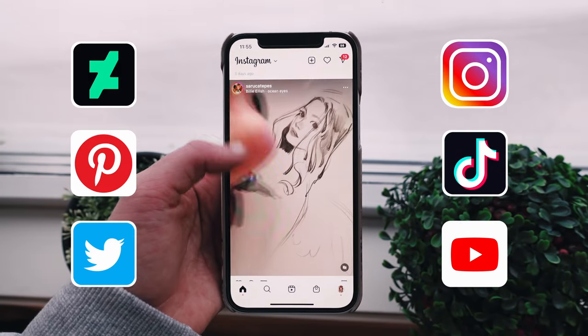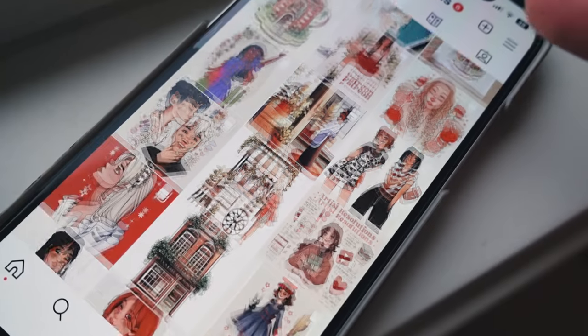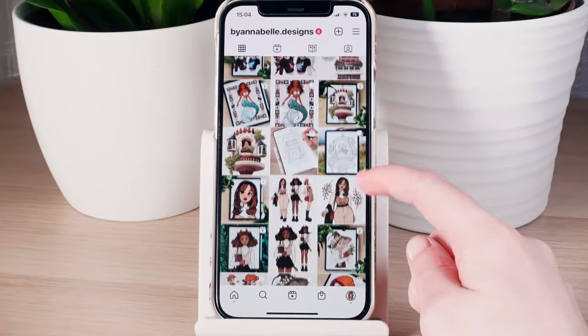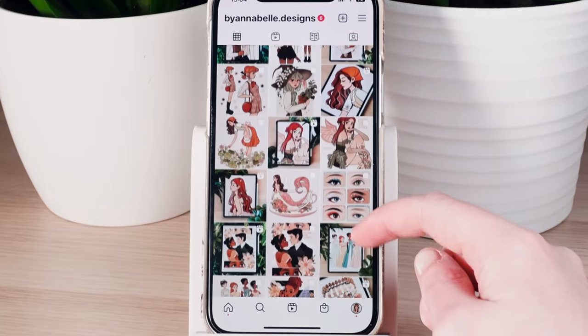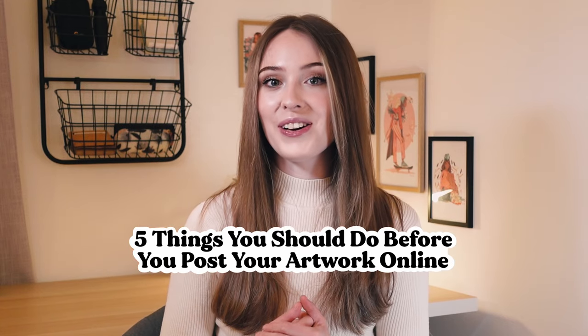It's no surprise that social media has forever changed how artists get exposure for their artwork. Although it can be daunting to put yourself out there, having an entire world at your fingertips and maintaining some form of active online presence can really help you get the word out there about your drawings fast and reach more people than ever before. In this video I'm going to share five things that you should do before you post your artwork online.